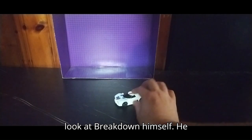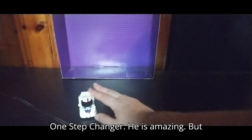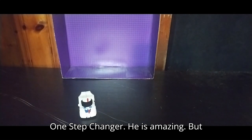Now we're going to look at Breakdown himself. He rolls very well for a little One-Step Changer. He is amazing.